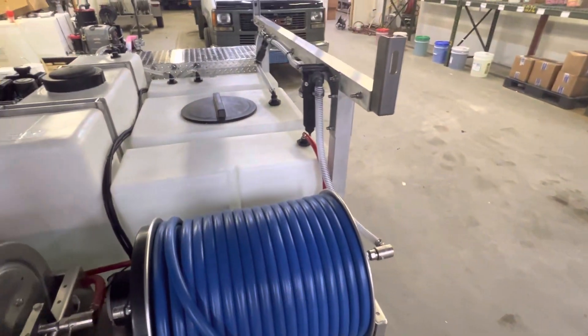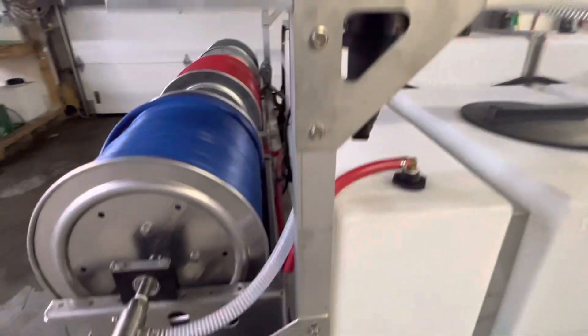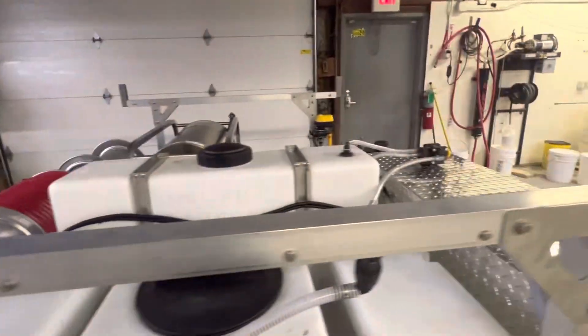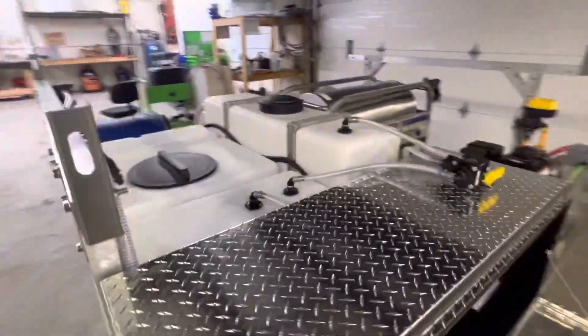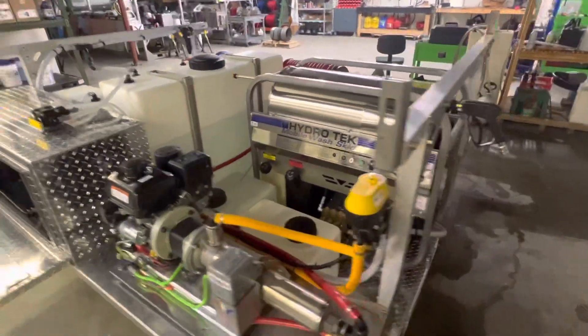Inlet filtration. As you can see, everything is assembled with stainless steel hardware and brackets. There are no welds to fail you. These skids are built to last.